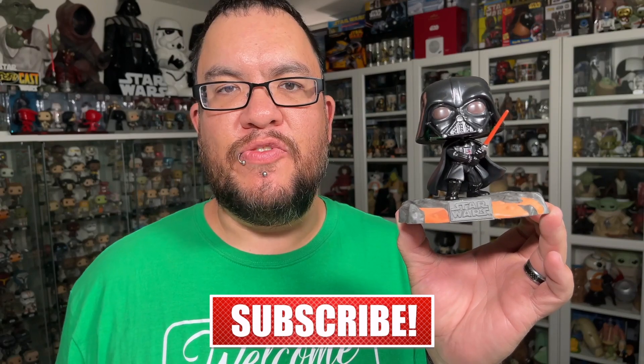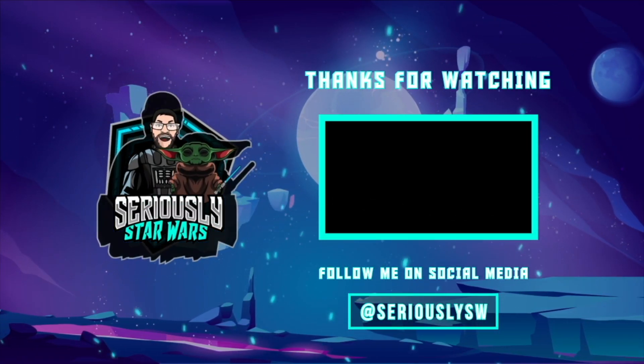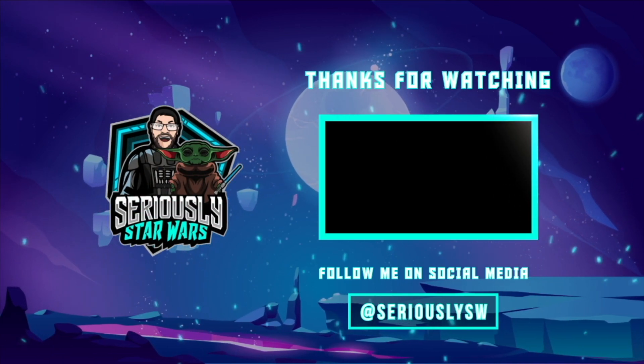But what do you think of the Red Saber series Volume 1 Darth Vader Star Wars Funko Pop? Let me know down in the comments. If you enjoyed this video, make sure you hit that like button, subscribe to the channel, and then click to watch one of my other reviews. Thank you so much for watching, and may the Force be with you.